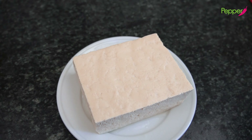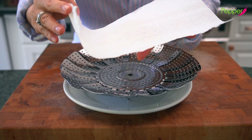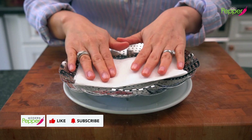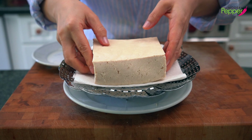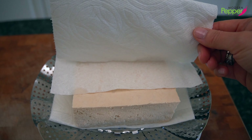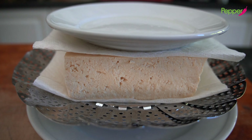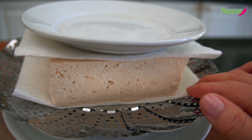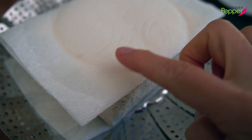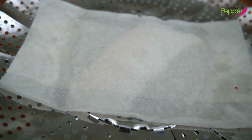For our spicy braised tofu dish we need about one pound — that's 450 grams — of firm or extra firm tofu. Take a sheet of paper towel, fold it to the width of the tofu block, and place it down on a colander. Lay the tofu on top, then place another piece of paper towel folded three ways on top of the tofu. Place a light small plate on top and let it sit for about 10 to 15 minutes to push out any excess water. After 15 minutes you'll notice both the top and bottom towels are completely soaked — that's exactly what we want.